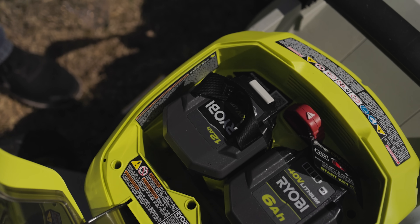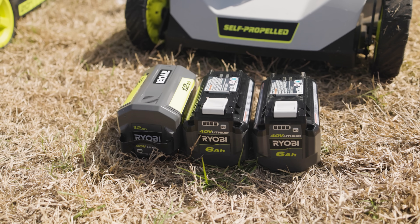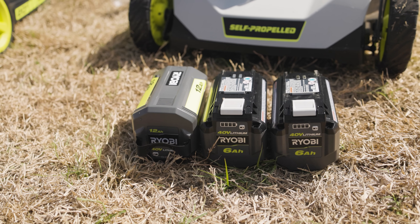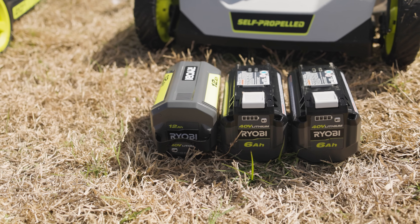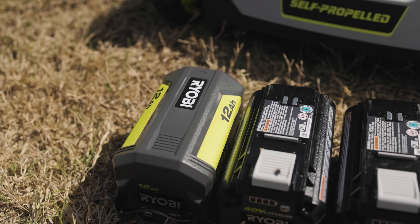This is a brand new 12 amp-hour battery. 12 amp hours is going to give it double the run time, so this mower running with two batteries will probably run around an hour and a half. That said, it does come with the 6 amp-hour instead of the 12 — I would have liked to have seen it the other way around.